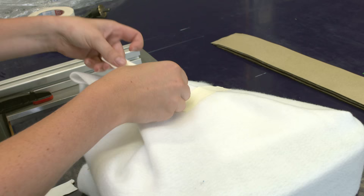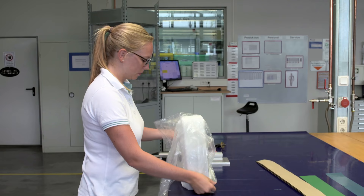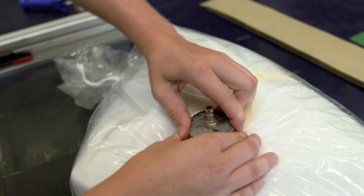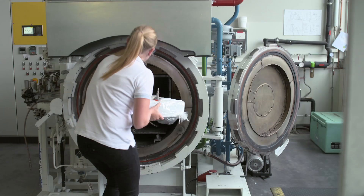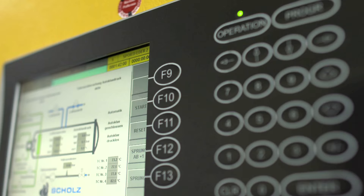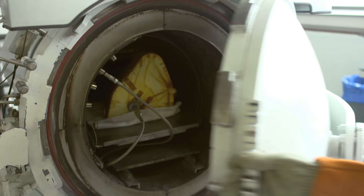After the layering process, we put the mold in the vacuum bag because we have to suck the air out from between the layers to prepare it for the curing process. The mold is then put in an autoclave — like an oven — at above 150 degrees, where the curing process chemically hardens the resin.